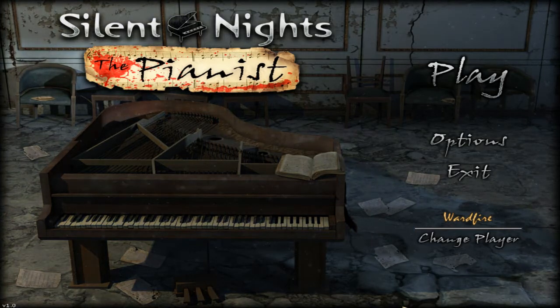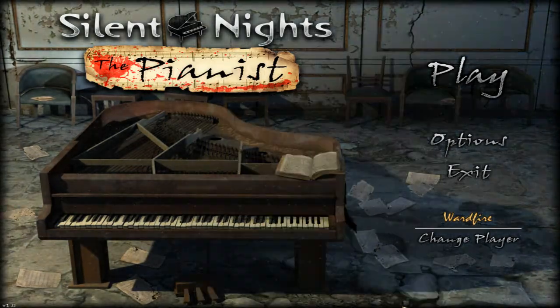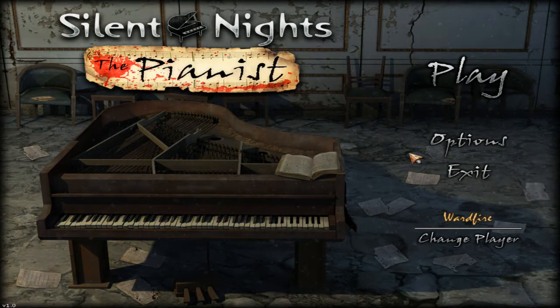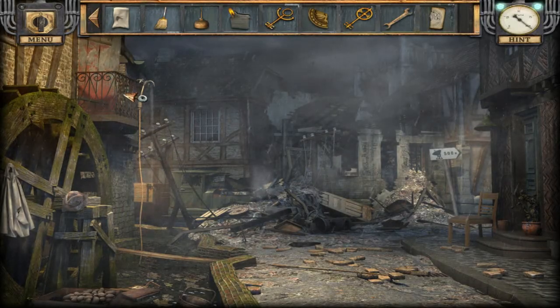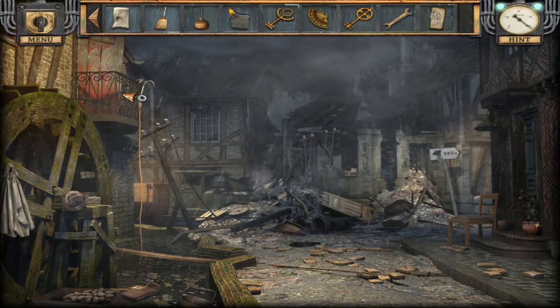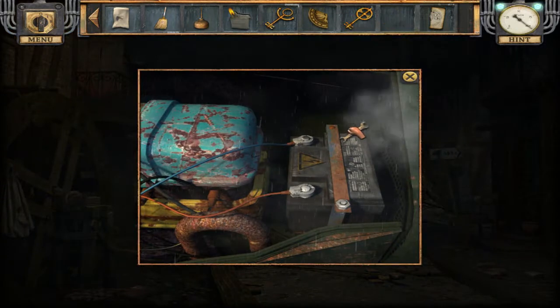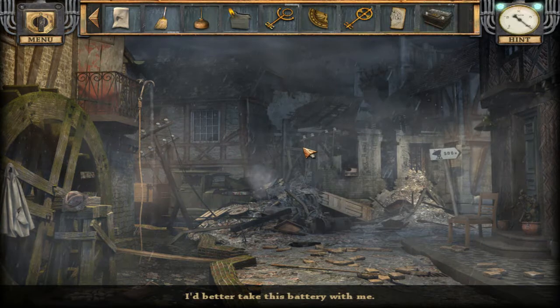Hello, Boardfire here, back with Silent Night, the pianist — episode eight! We have a lot of keys and we're running around with our keys and not finding keyholes. Usually you have the other problem the other way around. Oh, here we needed a wrench — I better take this battery with me.